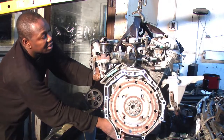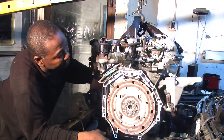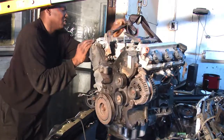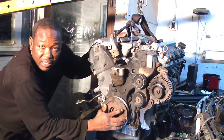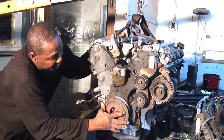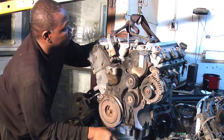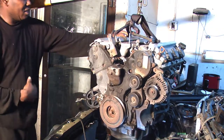This is the oil pan — it catches the oil and holds it until it's ready to be pumped around the engine. This is the back of the engine, and over here is the front of the engine where you have the flywheel — this big pulley here. You also have your tensioner, idle pulley, and alternator here.